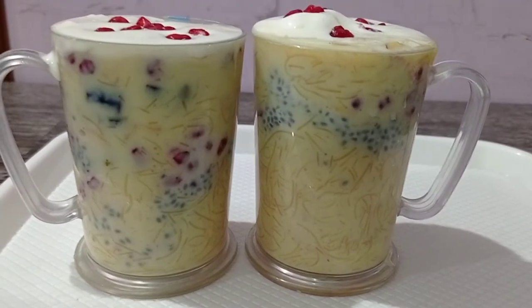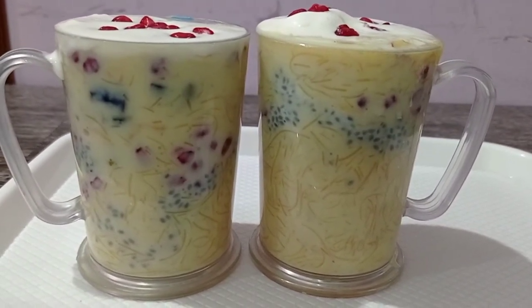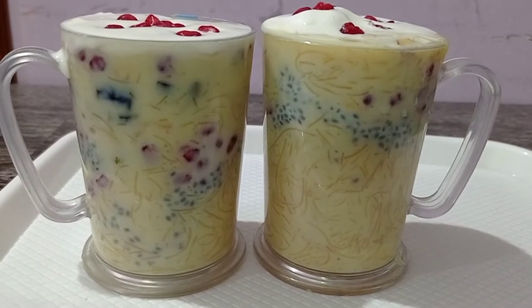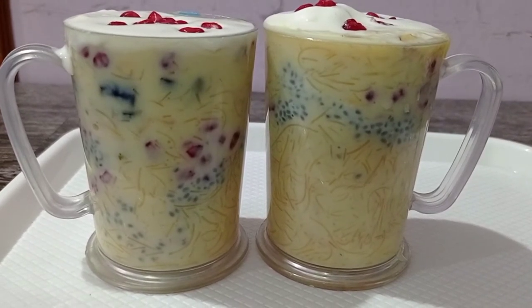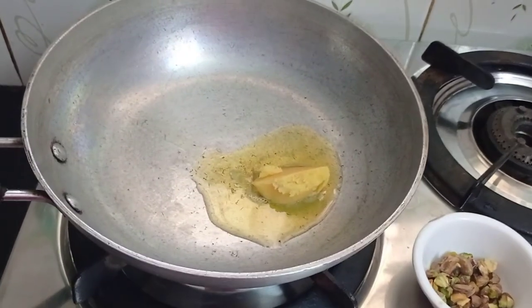Hello friends! Assalamualaikum! Welcome to Hubi Kitchen Channel. Today you can make a dessert with some nuts. You can see the video on how to make it. This is a summer recipe.